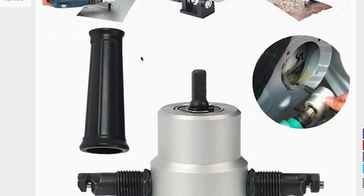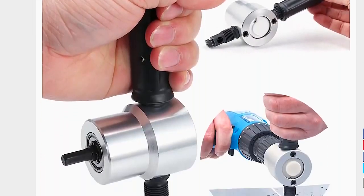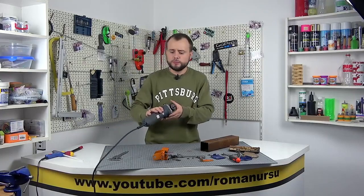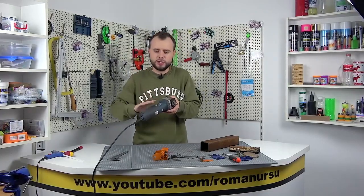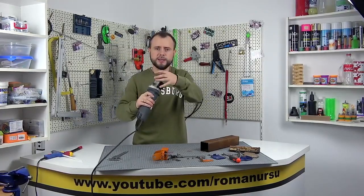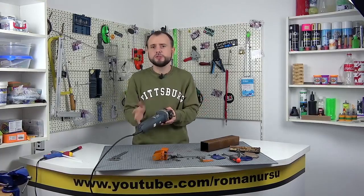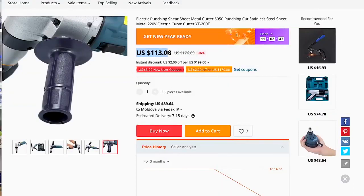If your sheet metal is not fixed, then it is workable, since you do not have a third hand. If you agree that the nozzle is inconvenient, it is quite possible to purchase a ready-made tool, something like a grinder with a nozzle — of course it is convenient to work with it, but here you may not be satisfied with the price because it's not cheap.